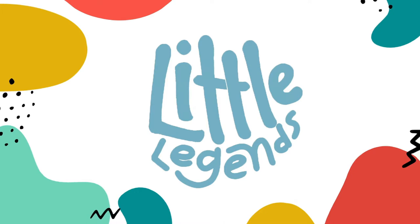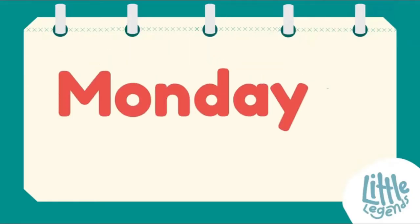Hello Little Legends! Guess what day it is? It is Monday Art Day!